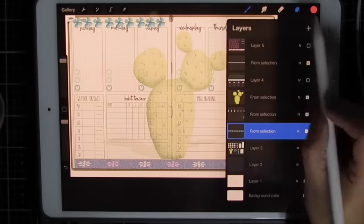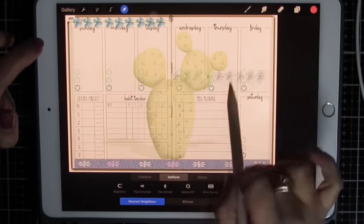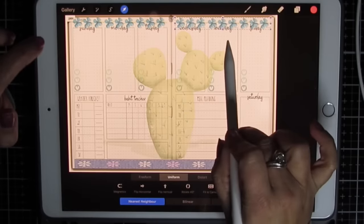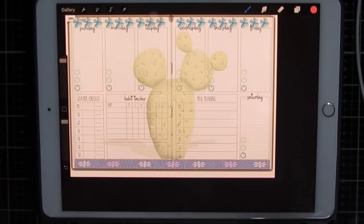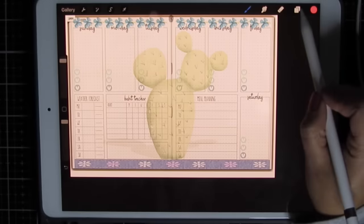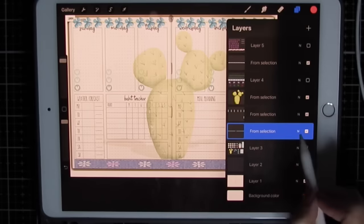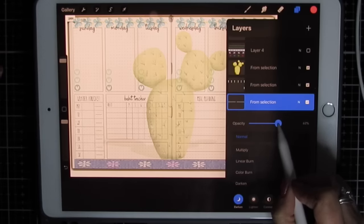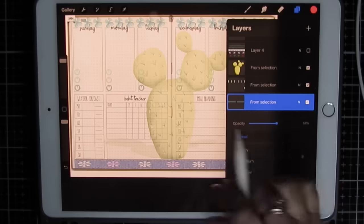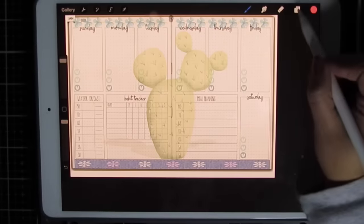Slide and duplicate, arrow tool, and now I have the same thing for the other side. I can merge those together. Click the N and lower the opacity just so I don't cover the days of the week too much — it gives it a softer look.